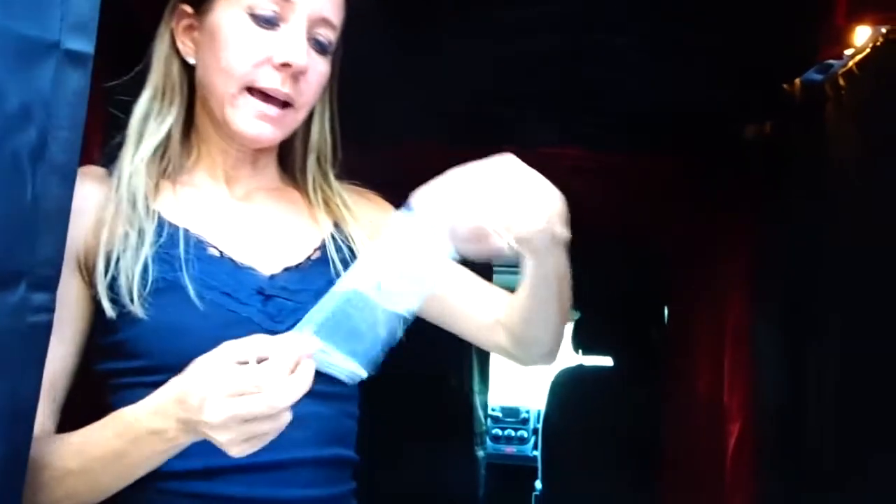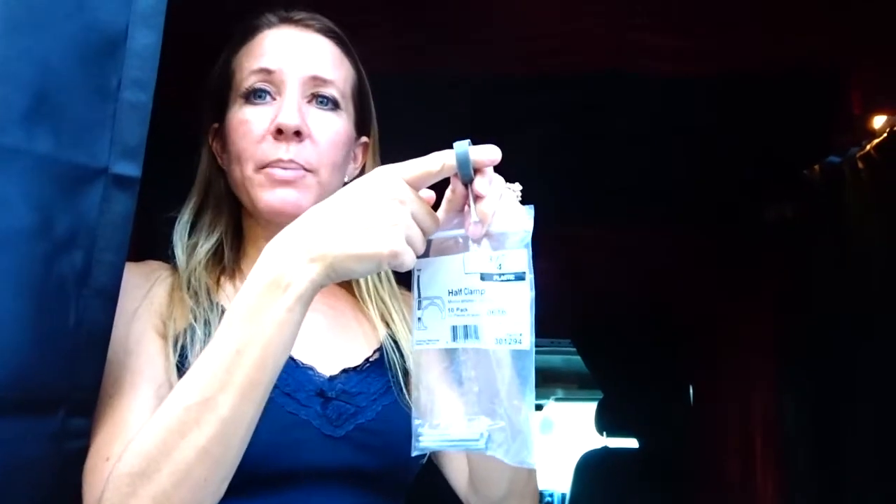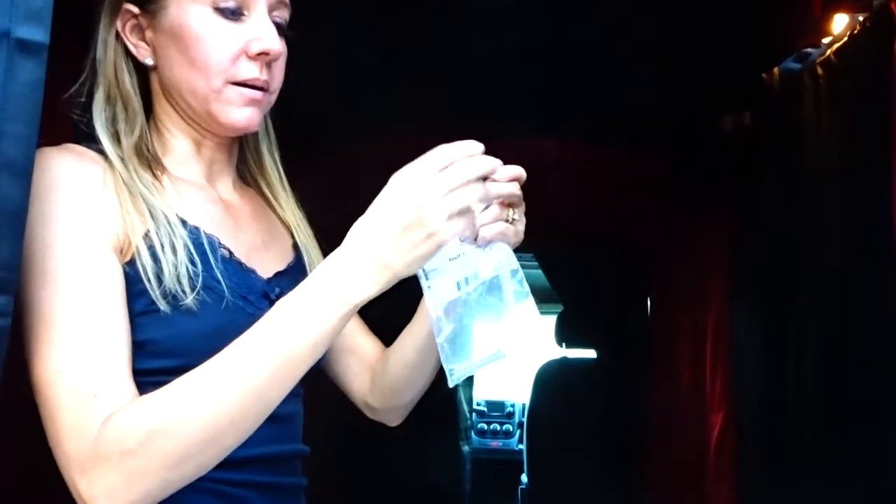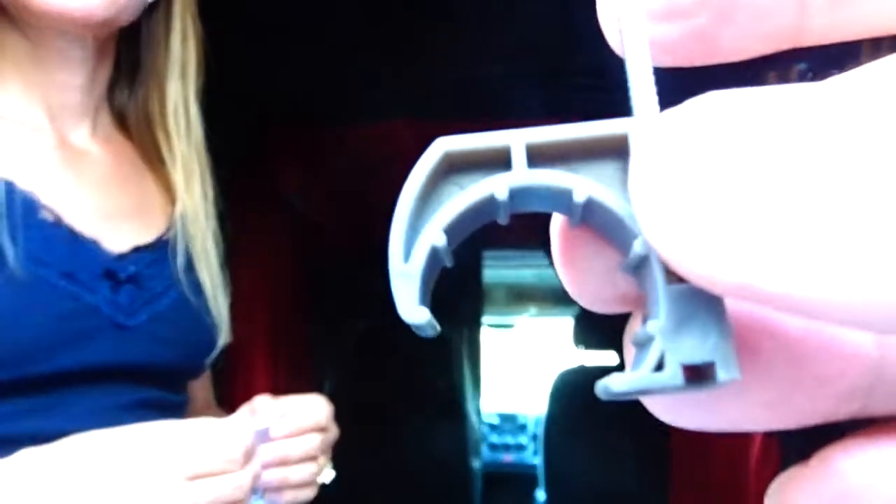So you guys saw us stitch the pockets and put the PVC pipe in, so that runs the length of the van. Then we bought half clamps — they look like this — and they screw into the ceiling so the pipe sits in here. The pipe runs this way and sits in the clamp, holding it up to the ceiling. I put every one of these in the ceiling first — screws, everything — so the pockets fit like that, and then the pipe just snaps up there and holds it in place.